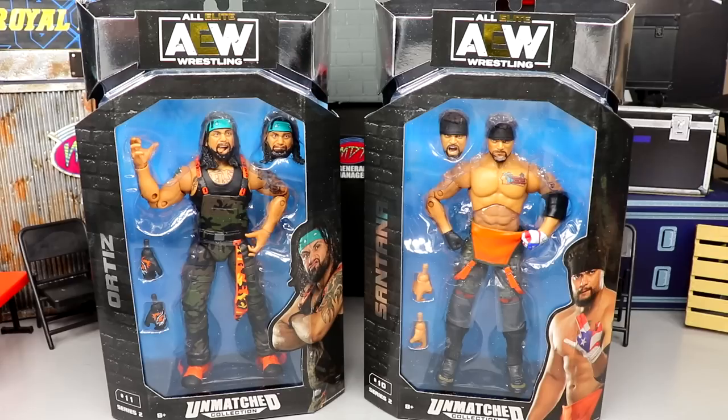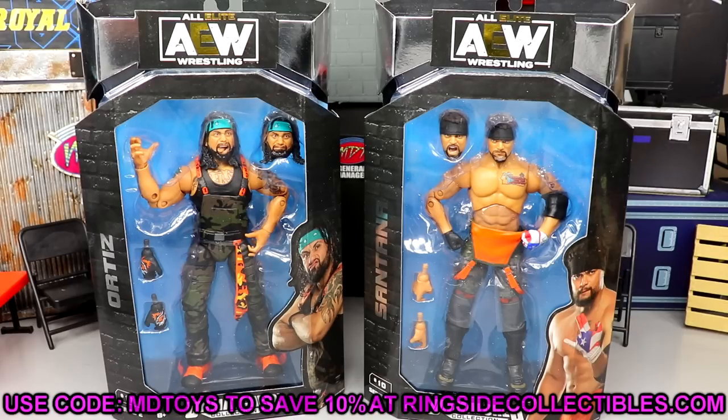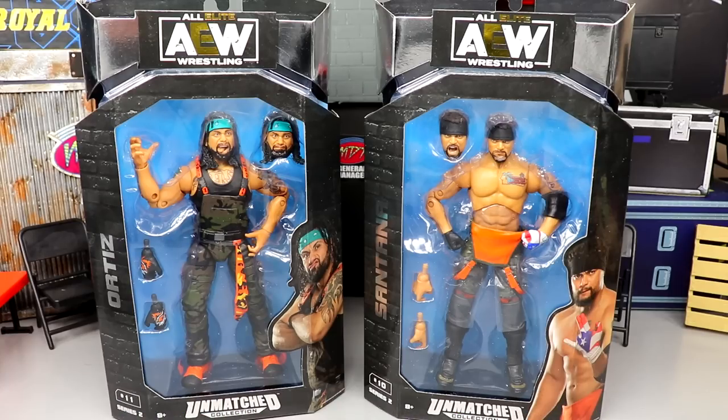If you'd like to grab these before we dive into the review, go over to Ringside Collectibles and use promo code MD Toys to save yourself 10%. They have their Black Friday sale going on — use code MD Toys, not free ship, as it takes forever to ship. Use priority shipping and get that shipping for free.